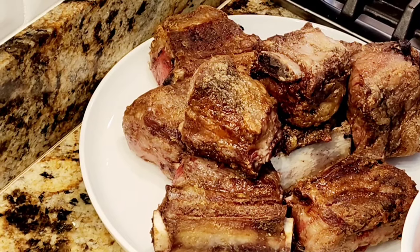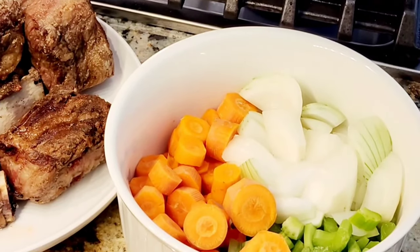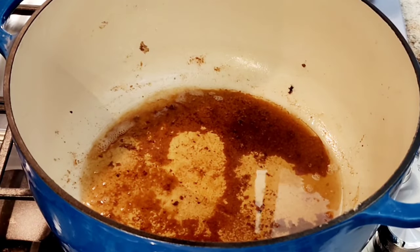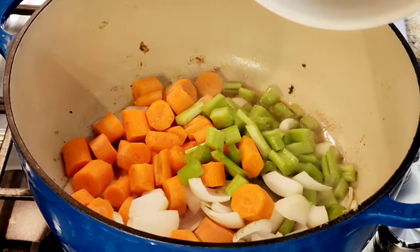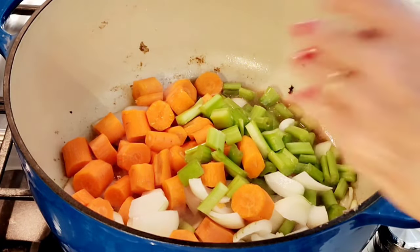My ribs are seared. This is what's called a mirepoix — that's the fancy term for carrots, celery, and onions. We're going to put these in our stock pot, which has oil rendered from the beef. I'm going to add my vegetables and let those cook up for a little bit just so that they tenderize.